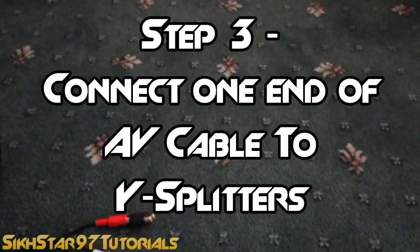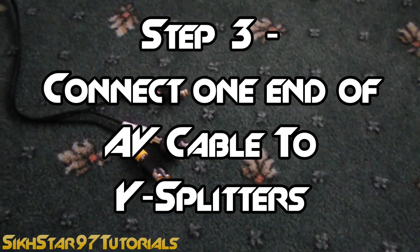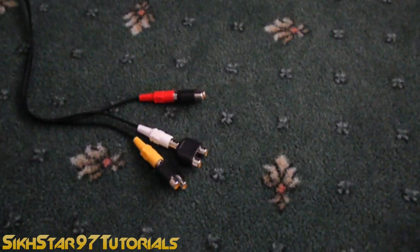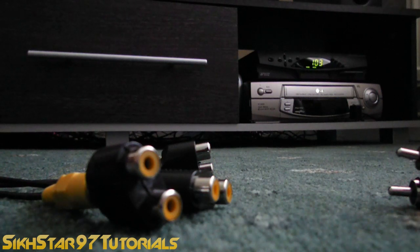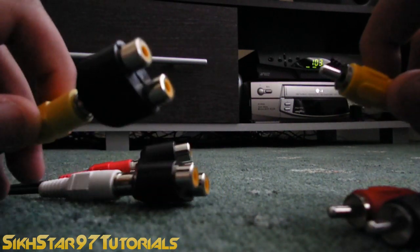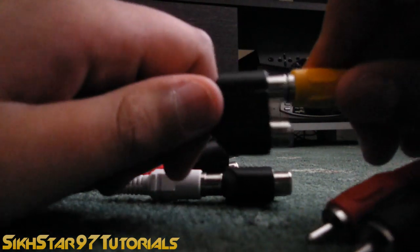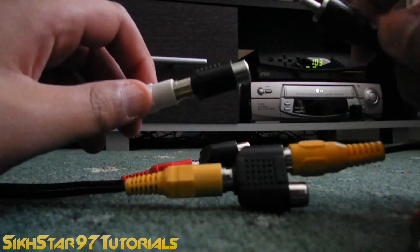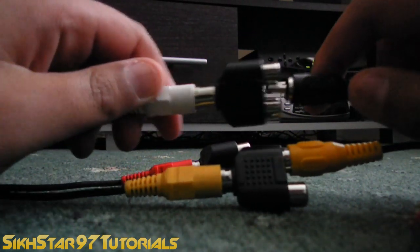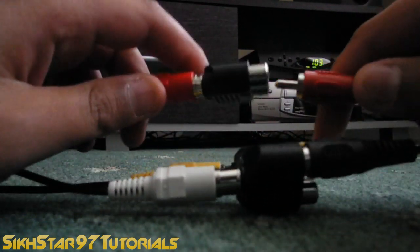The third step is to connect one end of the composite cable into the Y splitters. So here we have our composite cable and we connect each end to the corresponding splitter. Yellow goes to yellow, white goes to white — or in my case black — and then red goes to red.